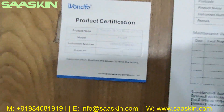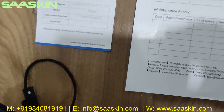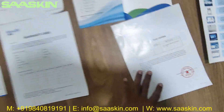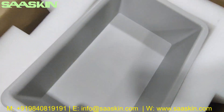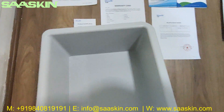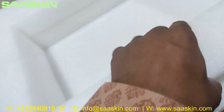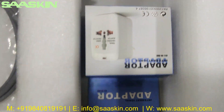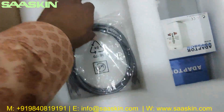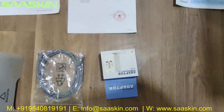There is a tray here — I'm going to keep the tray aside. Moving further inside the box, you can see there is a power cable, an adapter, and a network cable. Let me take them out to show you everything. So you have one network cable, one adapter, and one power cable.